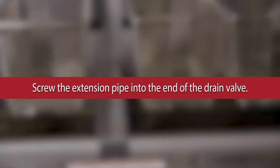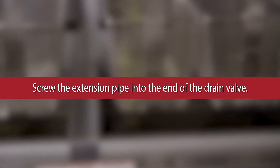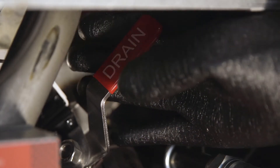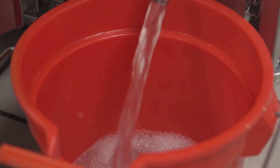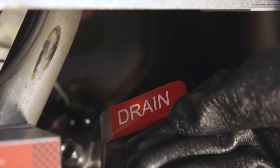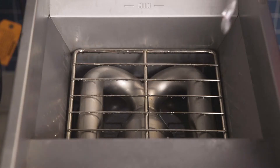Screw the extension pipe into the end of the drain valve. Open the drain valve and discard the boil out solution into a large container. Close the drain valve and refill the tank with water.